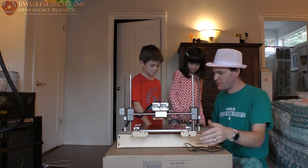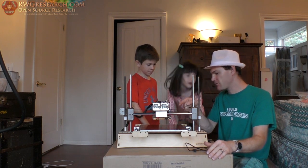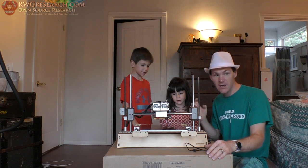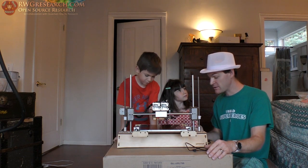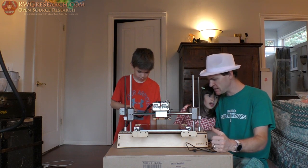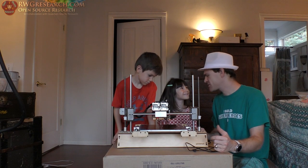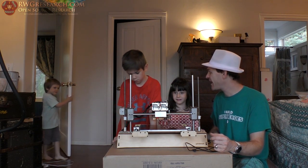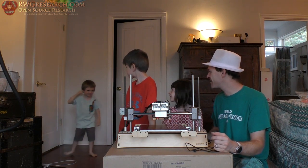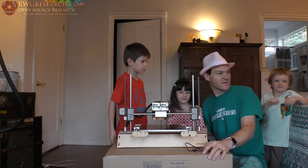Next thing we can do is pretty well fire this thing up. We've got to fix the hot end though. I think that's the only thing we really have to fix. Then the other thing we've got to do is fix the power supply so it's more easily attached. Easier. Hi, Elijah. We're heading out — you want to say bye? Say bye to the camera. Bye.